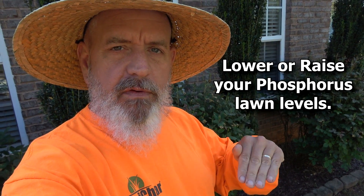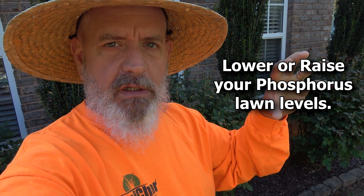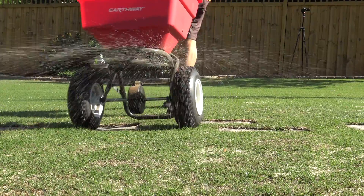Good morning. Today's video is dealing with low phosphorus or high phosphorus levels and how to change that in your lawn. I'll show you my soil report. We'll come out here and do a treatment to raise our phosphorus on our lawns.